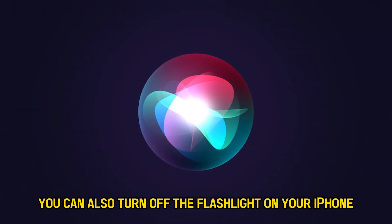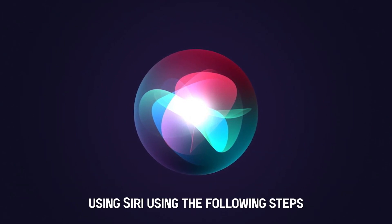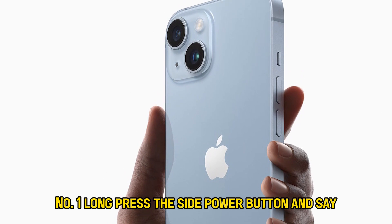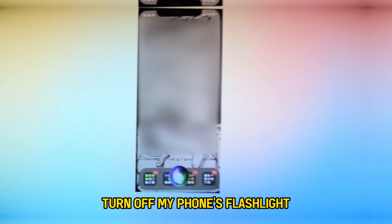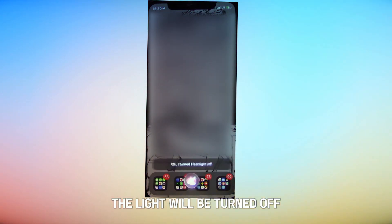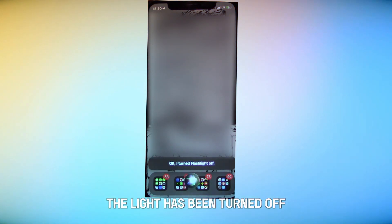You can also turn off the flashlight on your iPhone using Siri using the following steps. Number 1: Long press the side power button and say "turn off my phone's flashlight" to activate Siri. Number 2: The light will be turned off and you'll receive a notification telling you that the light has been turned off.